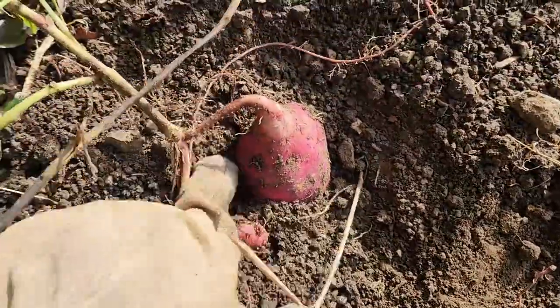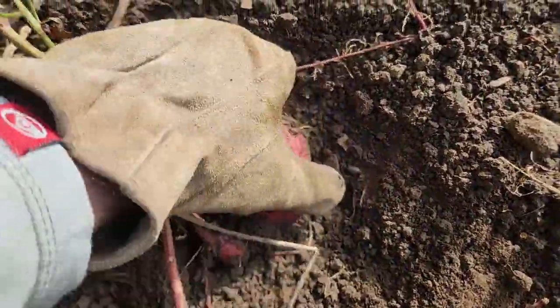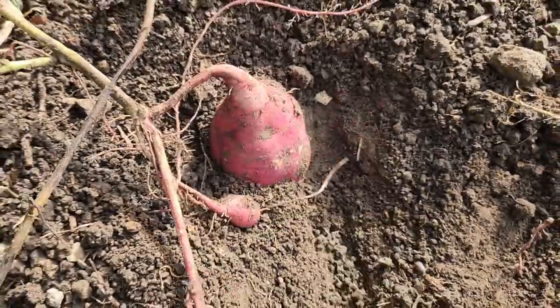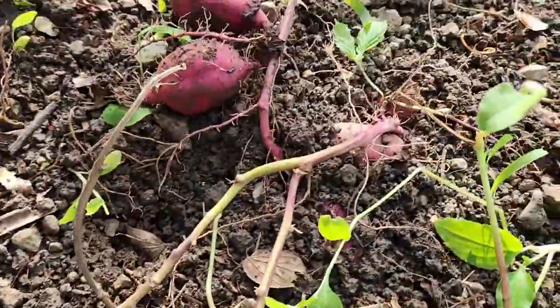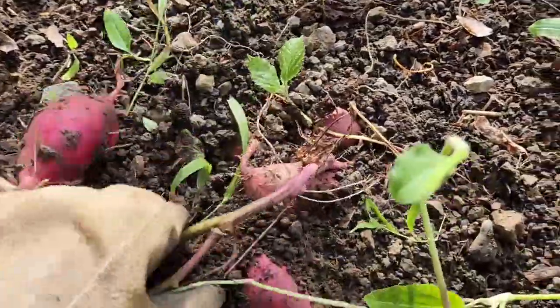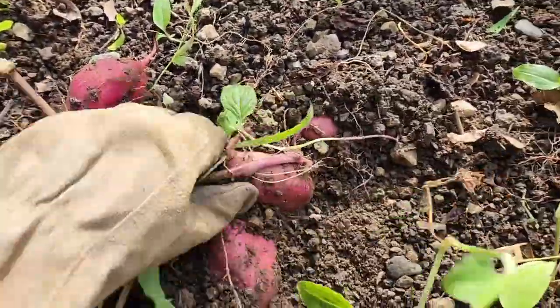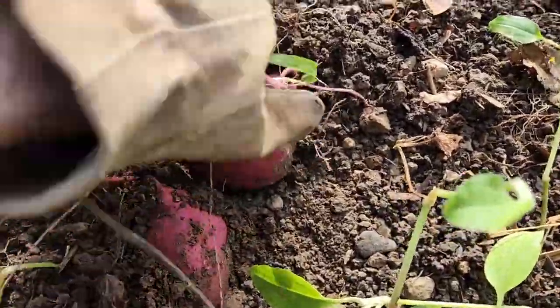So this makes it a bit difficult. You really need to dig around the potatoes — that soil just sucks them in there, almost like concrete.